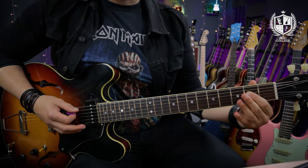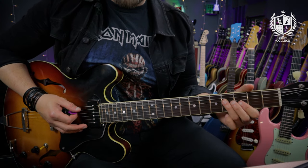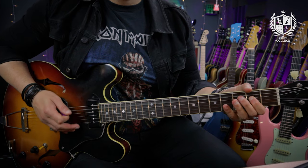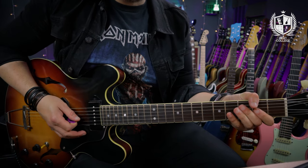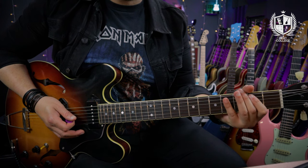We're starting on an A power chord — the open A string and the second fret of the D — before going to the fourth fret of the D with that open A. Then we're doing the descending run: open G, four to open on the D, four to open on the A.